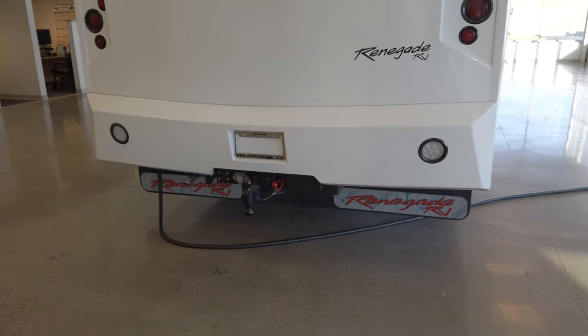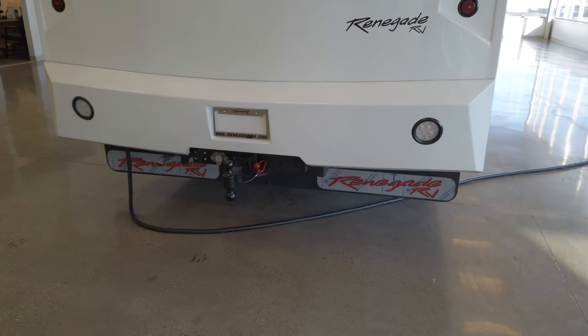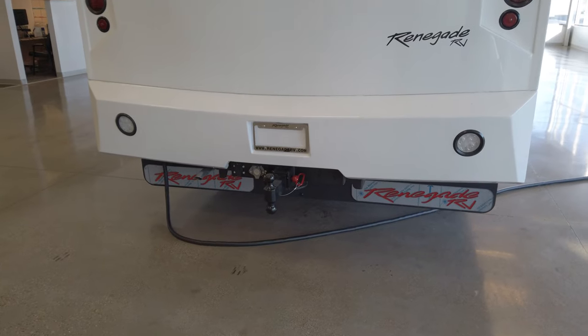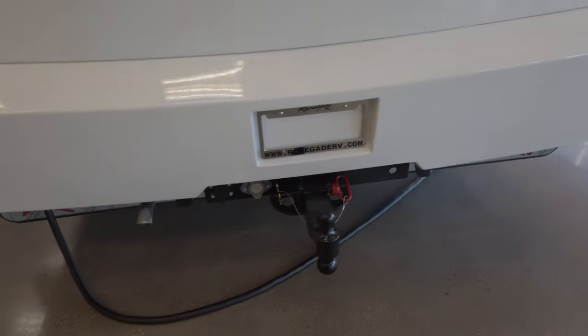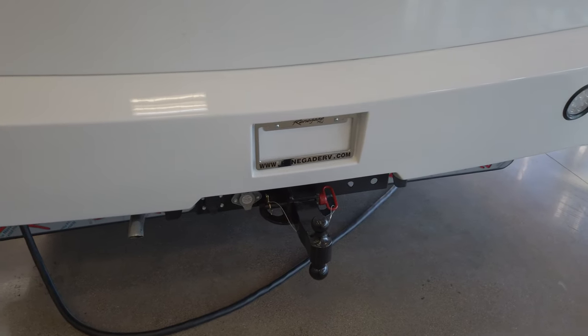On the back of the coach, this was ordered with the option for a full-width stainless mud flap — there's still protective film on it. The fiberglass cap on the rear is actually two-piece — that's what the seam is. The reason for that is if you get rear-ended or backed into something, you're going to damage that lower part of the fiberglass, and the two-piece design makes it a lot easier to repair.